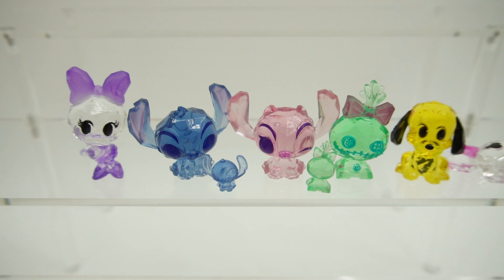Look at all the cuties that we got today. My favorite is the tiny Stitch — just take a look at how small he is. If you enjoyed this video and want to see more like it, make sure to subscribe. I'll see you next time. Bye!